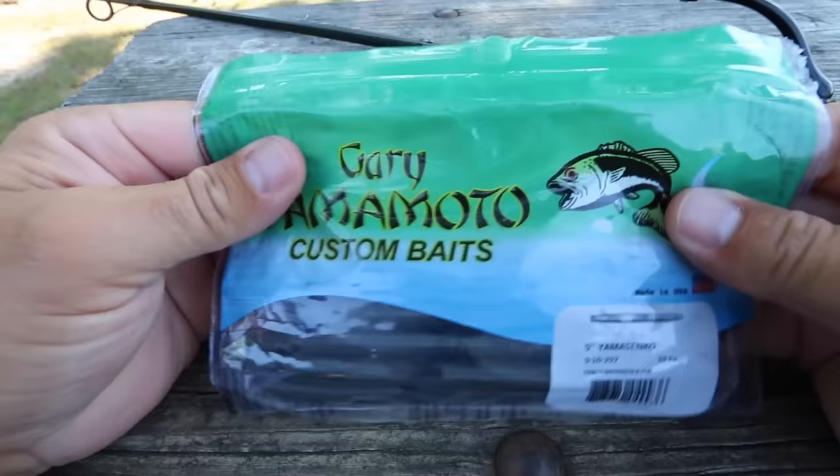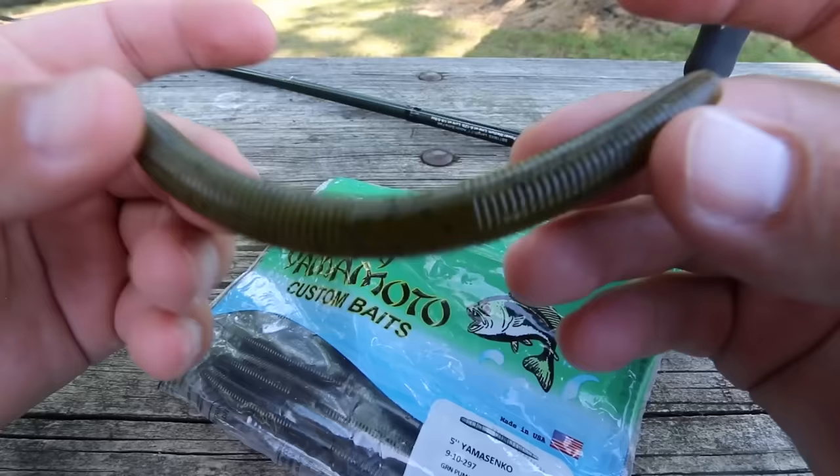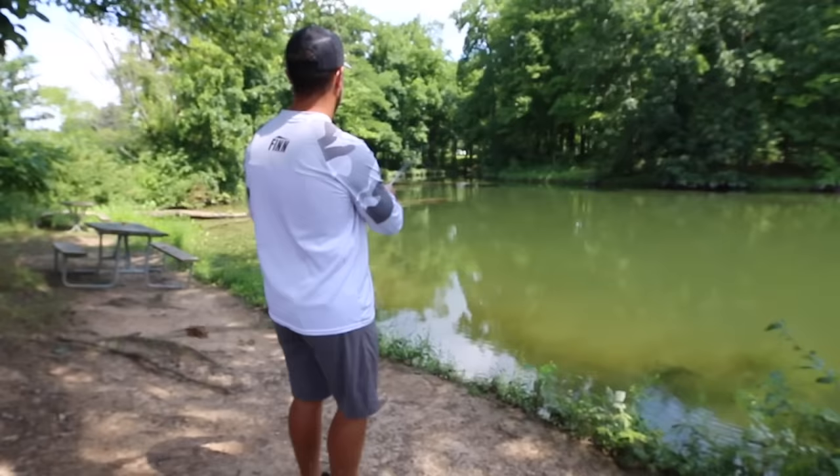The Gary Yamamoto Senko is truly one of the best bass lures that has ever been created. Whether you are just getting started in bass fishing or you've been fishing for 40 years, a Senko is a bait that a lot of us have caught a lot of fish on. And what I do know is that it also catches really big fish.